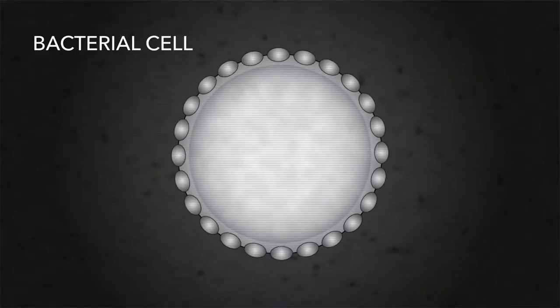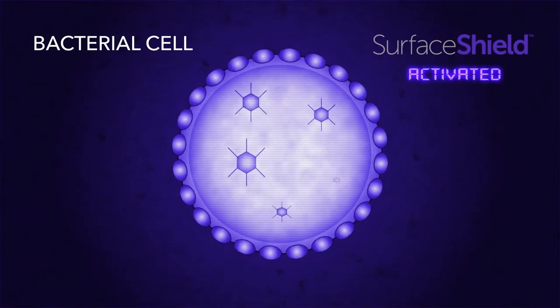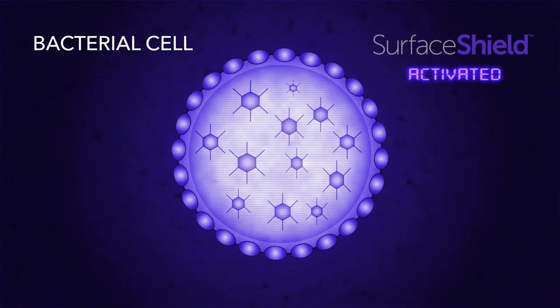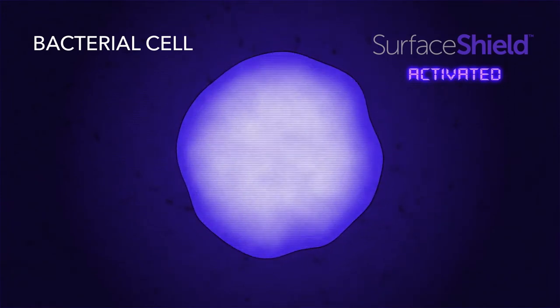VitalVio light shines on the bacterial cell and activates an excess of reactive oxygen molecule species within the cell. The buildup of these molecules is toxic, which causes cellular damage and the death of the cell, rendering it harmless.